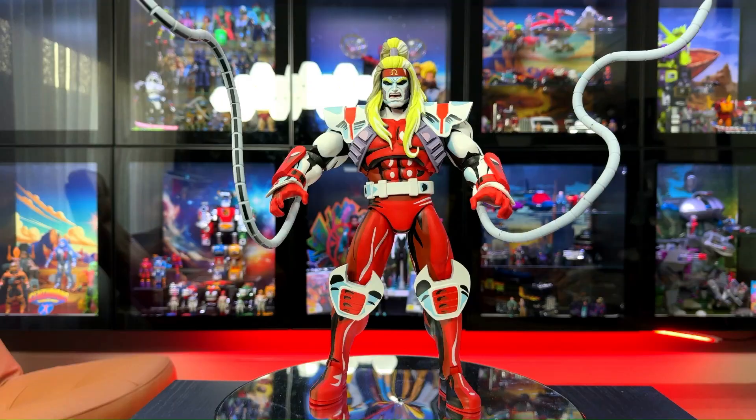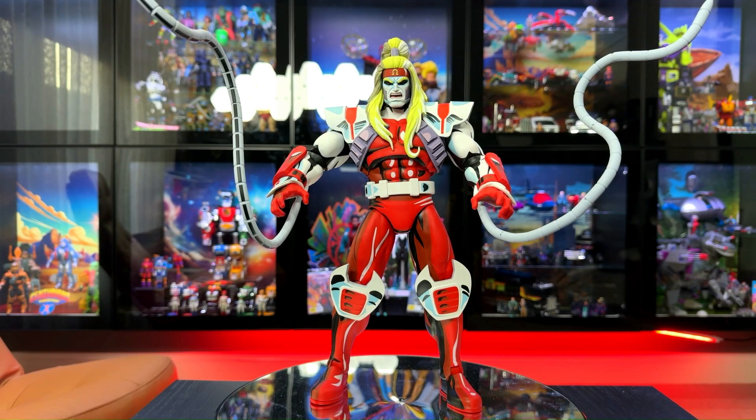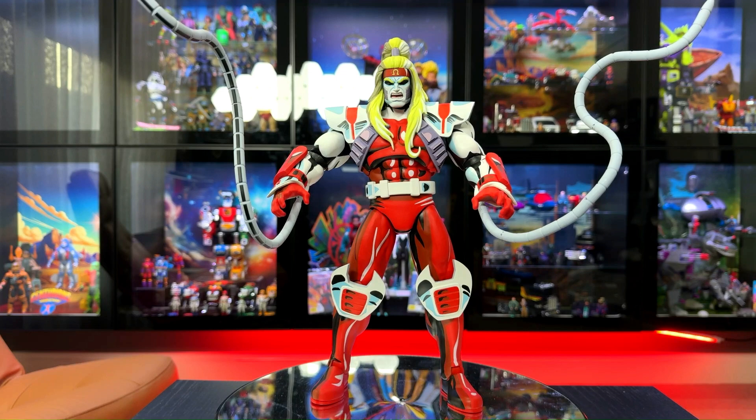And there you have it — Mondo Collectibles Omega Red in his final display. Great attention to detail.